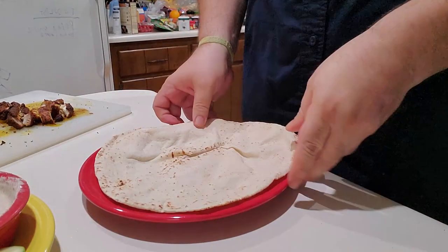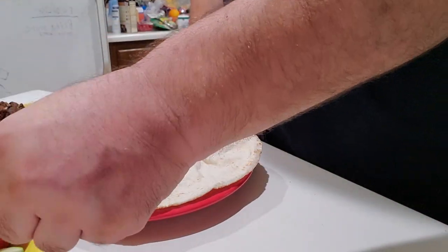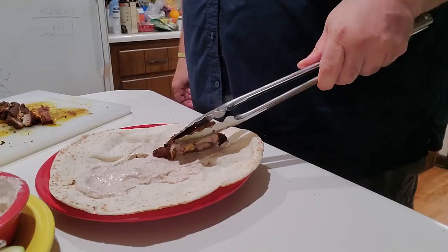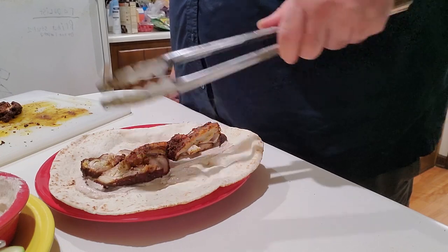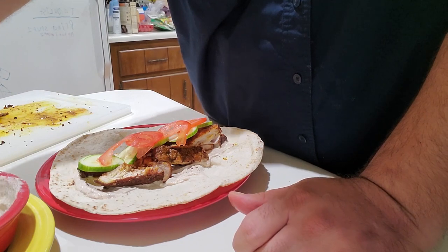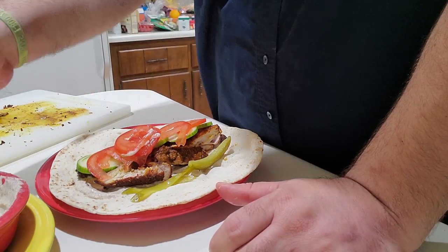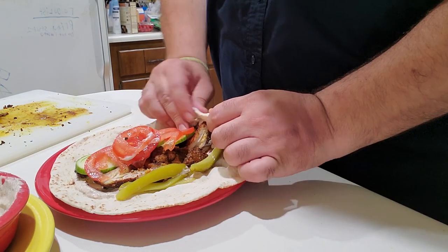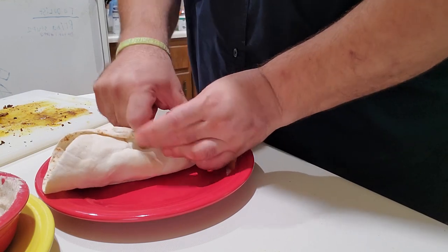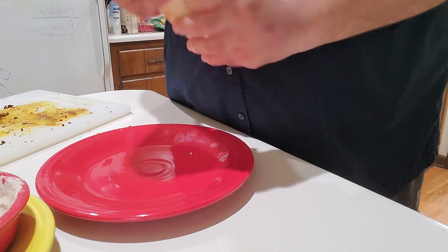Now to build your wrap. Get yourself a pita bread, take a couple heaping tablespoons of that garlic sauce, and just paint a strip of it down the center. Stack up your chicken in the middle of it, and on top of the chicken add a layer of cucumbers, followed by a layer of tomatoes, and then some of those pickle spears on either side. Then fold the bottom over and the sides in, everything overlapping. And there you go — this stuff is really, really good. A lot of big, bold flavor, and it's going to knock your socks off.